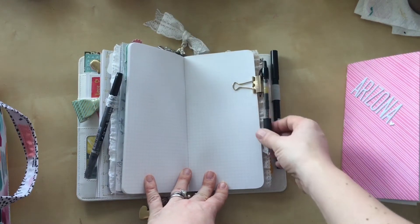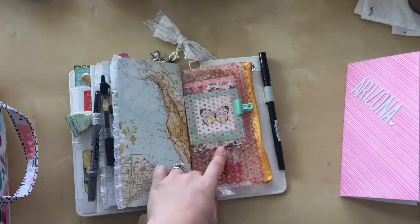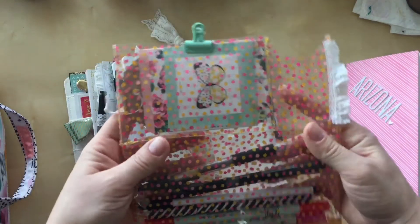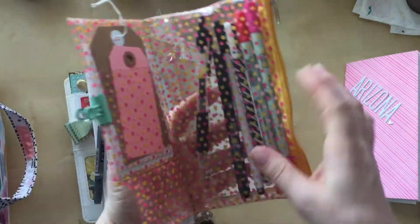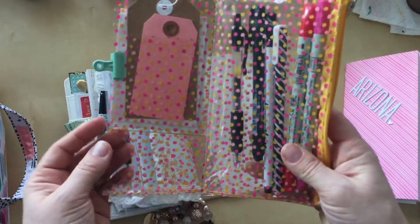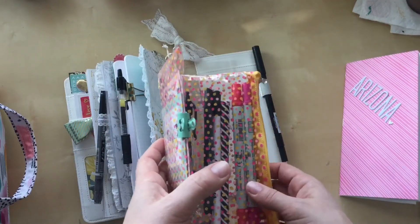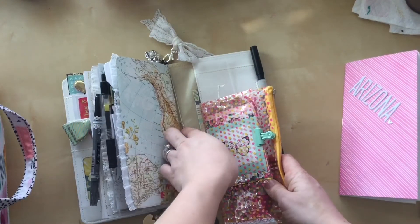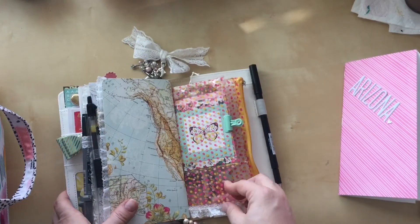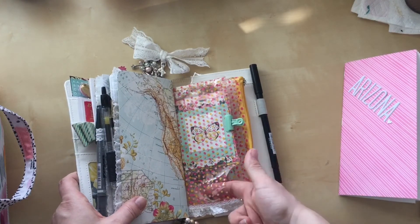This clip is in here to hold my pen, which I love. My last insert here is a Freckled Fawn embellishment kit — I used to be a part of their kit club. A fellow YouTuber I came across stitched hers and used it as a wallet, but I'm definitely not going to use mine as a wallet. Instead, I'm going to keep some Instax film or pictures here because I'm taking my Instax camera on the trip.